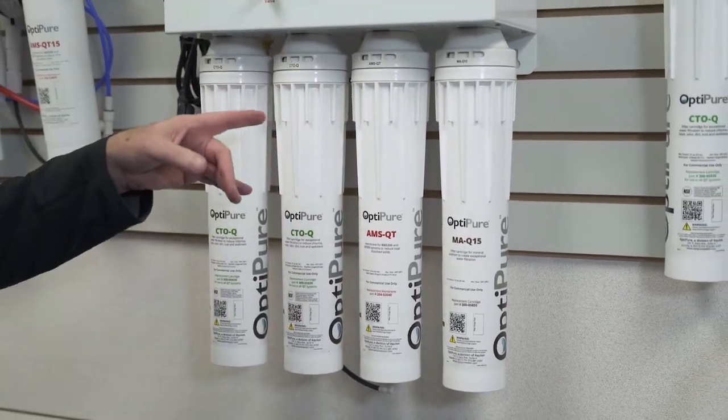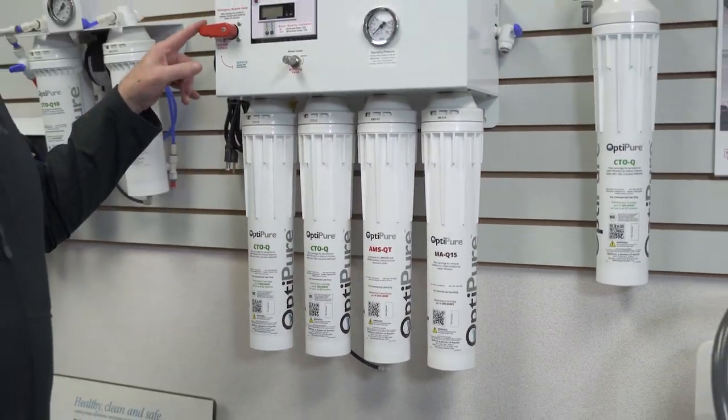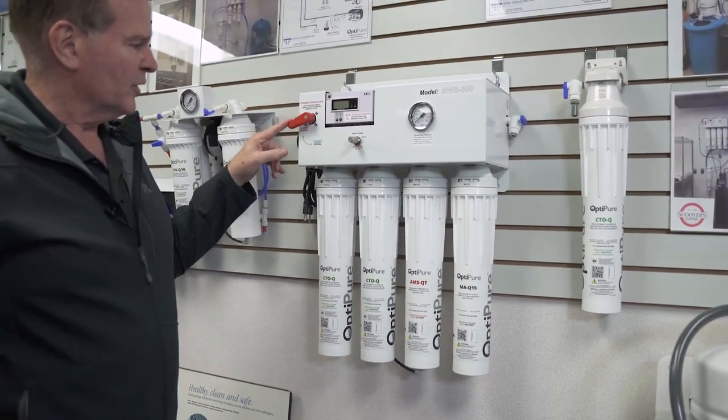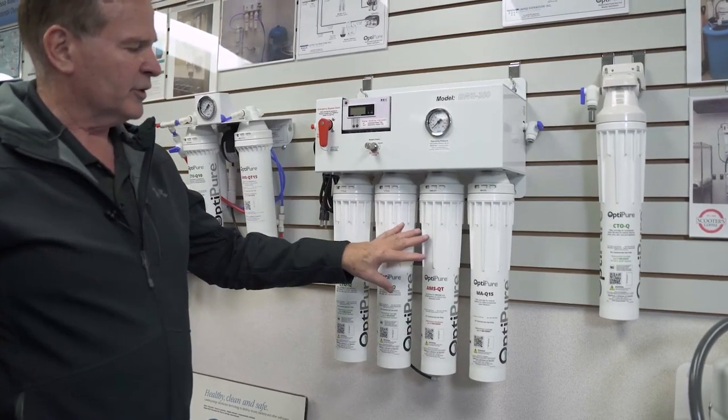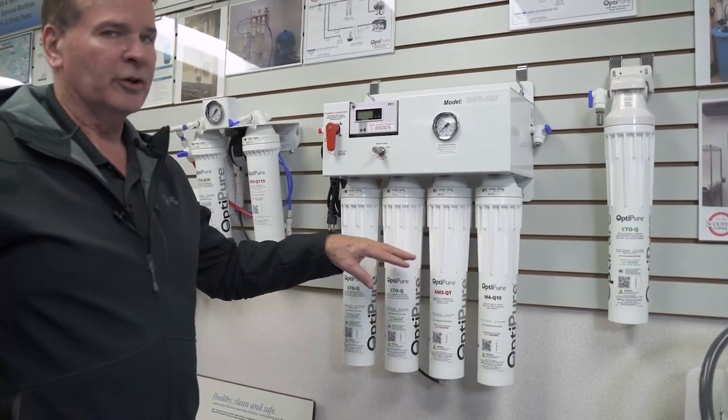That completes the installation of the AMS QT filter. Now we're going to start the system back up and go into the service position. You'll hear water going through the system as it starts to flow through the new membrane.